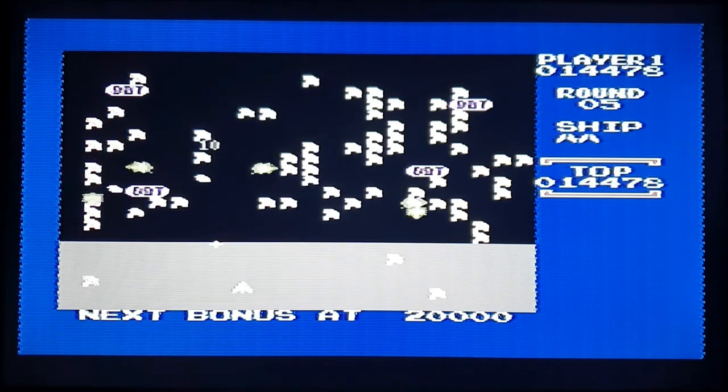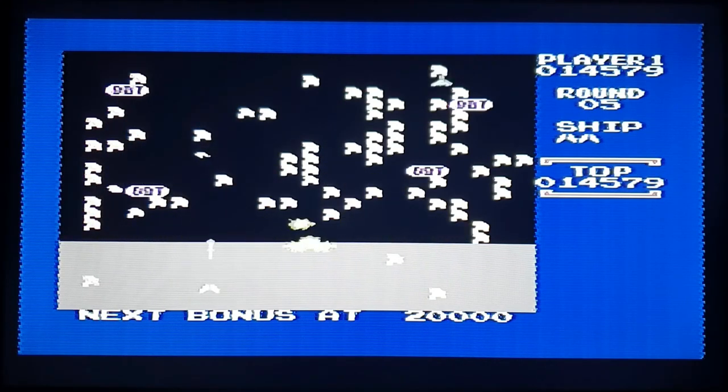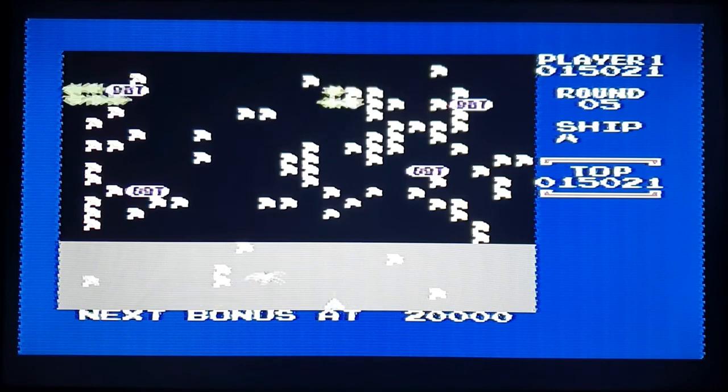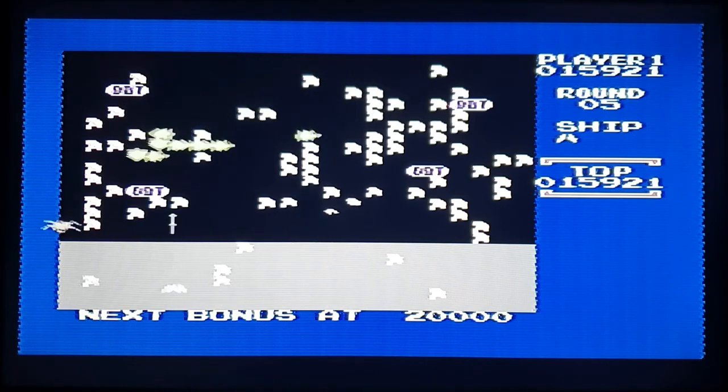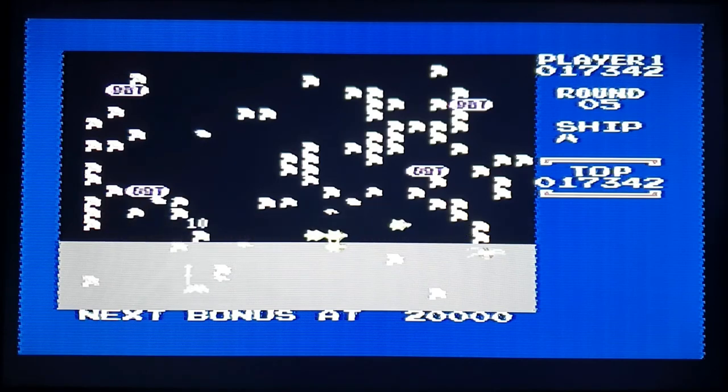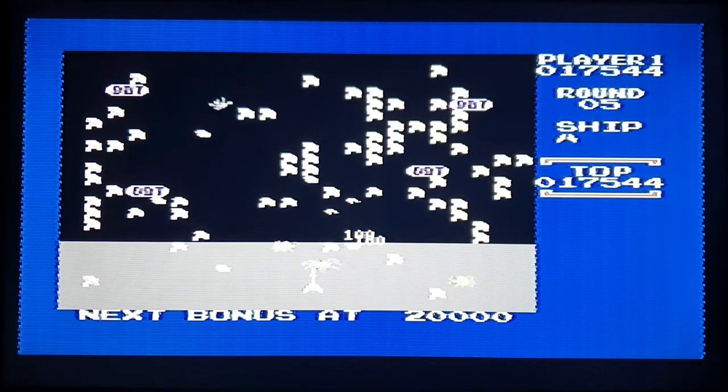The controls actually feel pretty damn good on here. You'd think they'd be cheap and tacky but they're not — they're actually pretty damn good. That is a pretty competent version of Millipede.